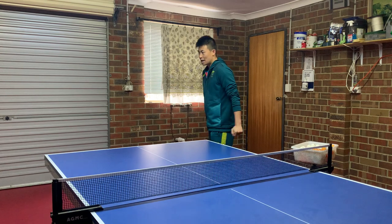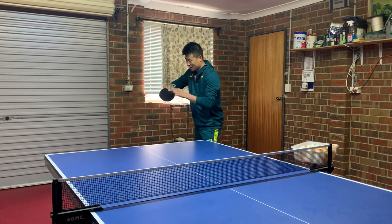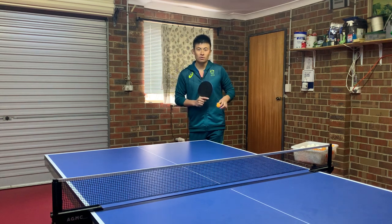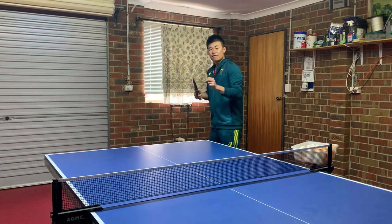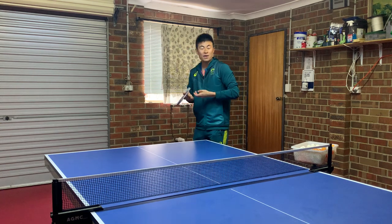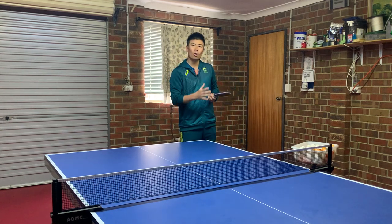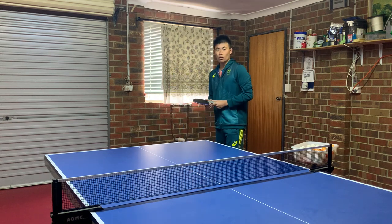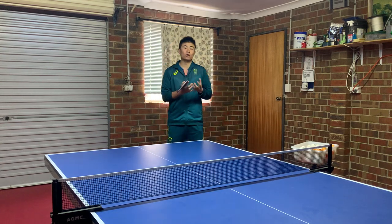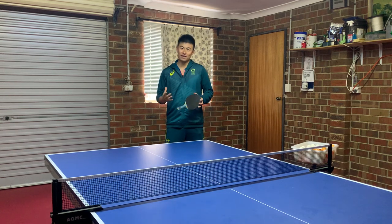It doesn't matter who you copy — whether it's Xu Xin or Ma Long — as long as you can get a good serve out of it that suits your next two or three balls, job done. If I was to copy Ma Long's serve but I'm only getting one serve good and missing two, making random serves, then even if I thought I played more like Fan Zhendong and copying his motion gave me more consistency — if I can serve four or five balls consistently short — that's what I should go with. Whatever generates me consistency and results, that's what I'll do on the serve. Copying a serve motion doesn't mean you have to play like that person overall.